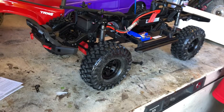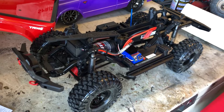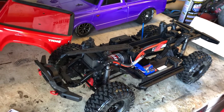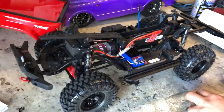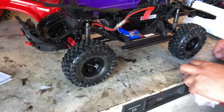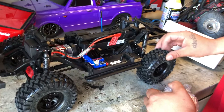Alright guys, what was the damage on this? I don't want to talk about that - it was like 369, and all said and done it was like 15 shipping, so it was around 410. So basically one of your SCX24 builds? Yeah pretty much - like a whole SCX24 build plus truck. This thing's sick dude, I can't wait to get it out. Alright let's check on the battery.